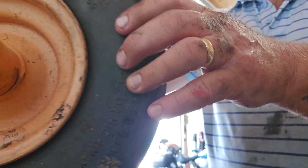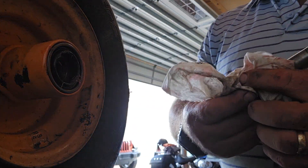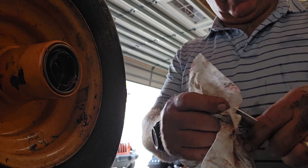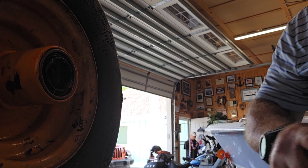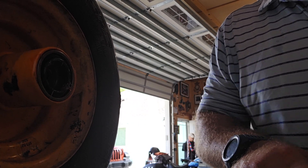Hello everybody, it's Henry Weiderman. I'm back. I'm trying to put this Skag Tiger Cat wheel bag together and I went to go put the center rod in and it had a small score on it. With the small score on it, it didn't want to go through the bearing and I missed it — I didn't even catch it.